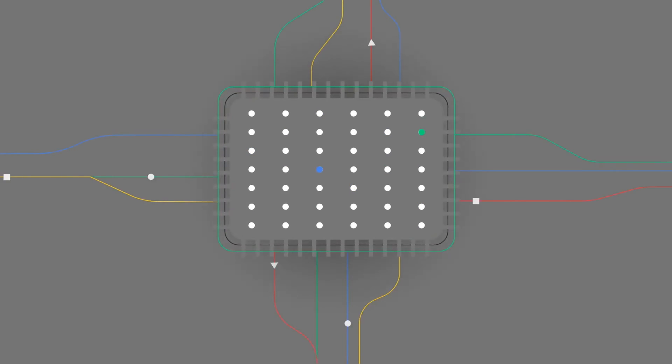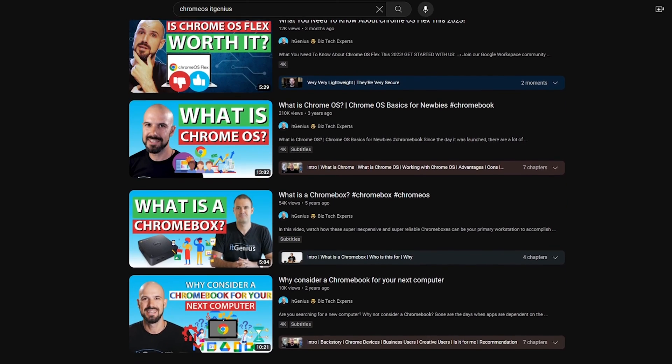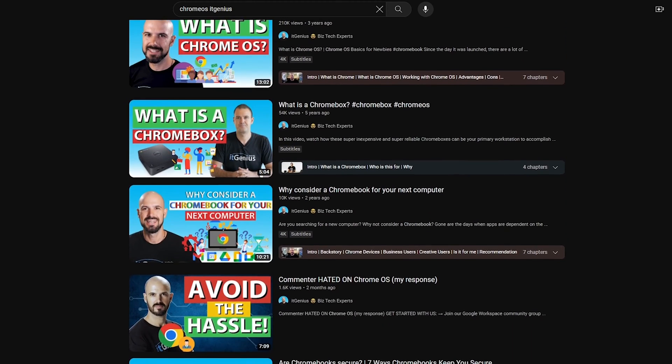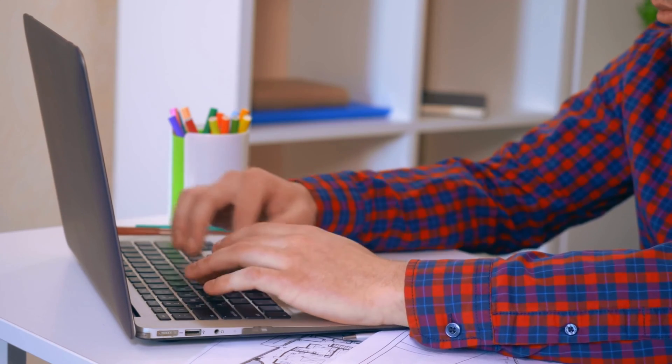Chrome OS uses much less resources than Windows or a Mac because it's really only running the Chrome browser and, aside from that, a very lightweight operating system. I've got other videos on the channel on getting started with Chrome OS if you're a complete newbie and want to know what it looks like and what the differences are — I recommend you check those out. Installing Chrome on a computer is going to use less resources and therefore make better use of what an older machine has.